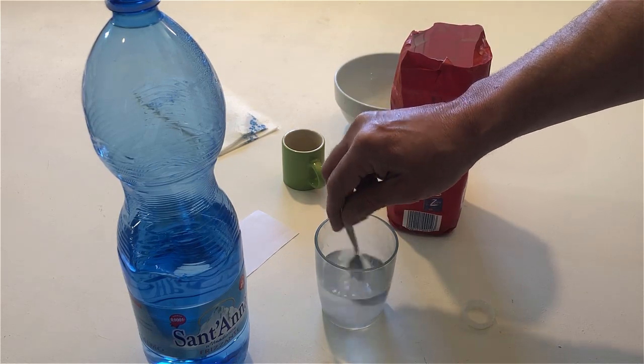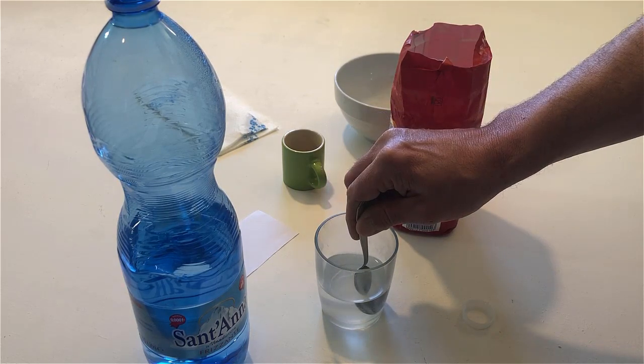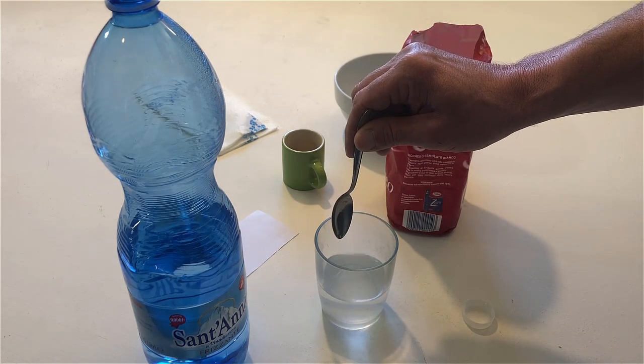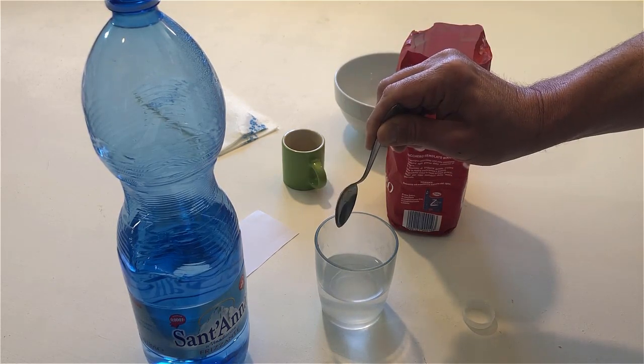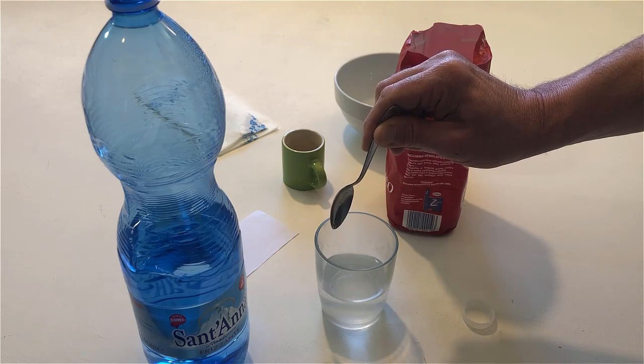Stop stirring. Remove the teaspoon from the glass. Shake off the water. Put the teaspoon back on the table.